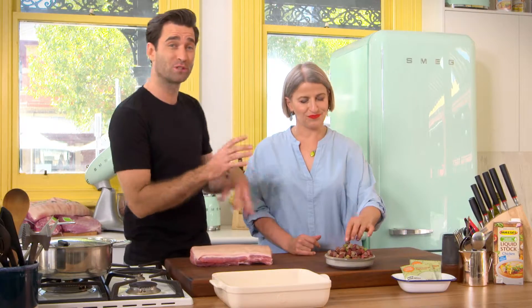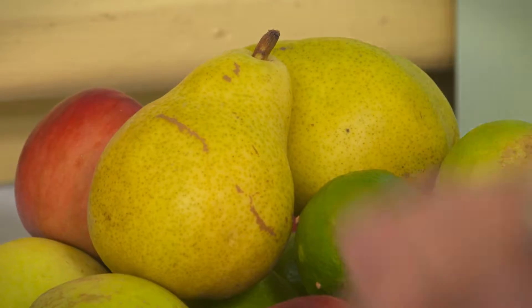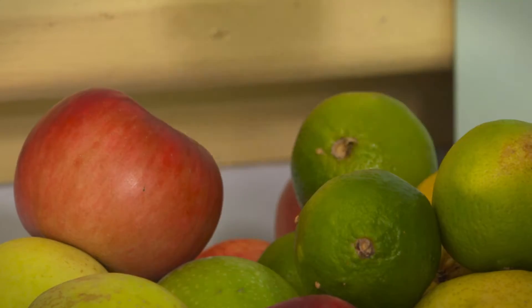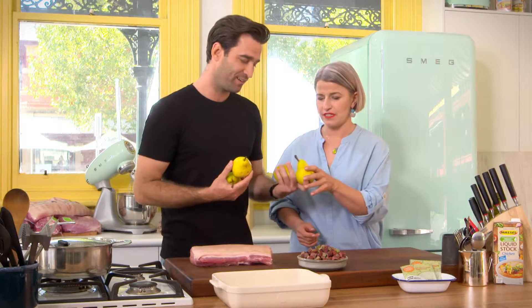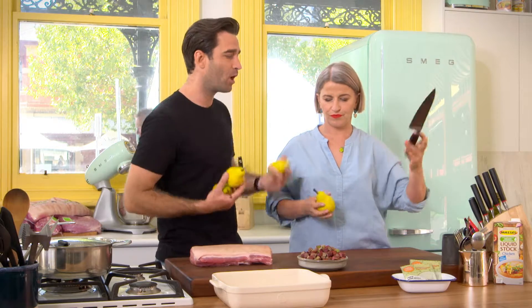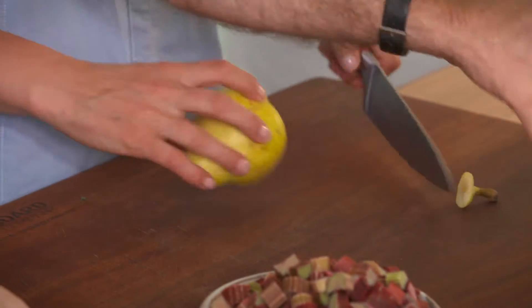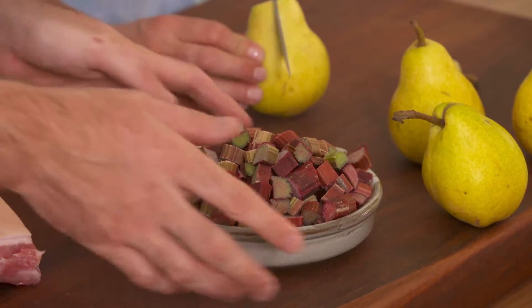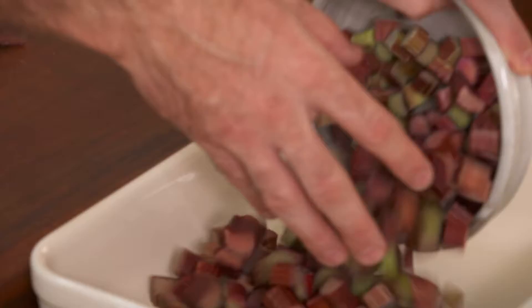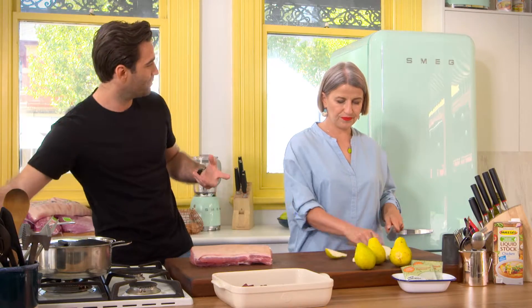I've got some rhubarb — about four stems — just finely cut up. I love rhubarb! And I also have four pears. You're just going to top and tail them, remove the cores, and just chop them up. There's no rhyme or reason because this strip loin is also going to be self-saucing. While you're doing the pears, I'm just going to put the rhubarb in the base of our roasting tray, and that's going to absorb all the lovely pork juices.